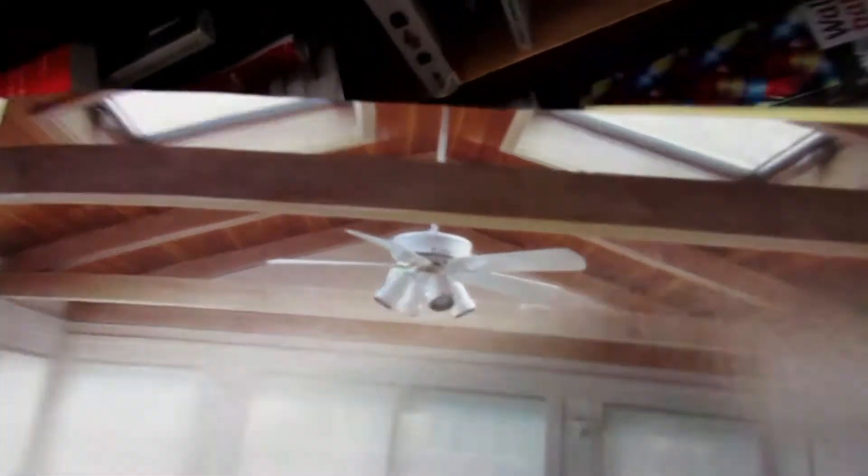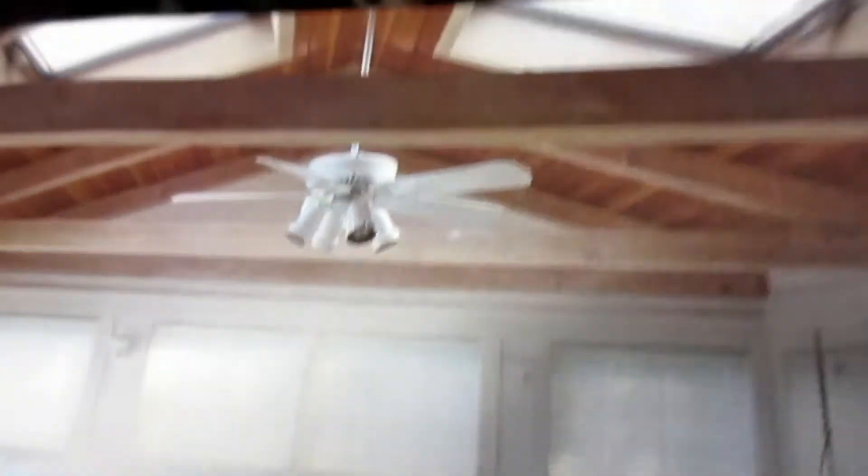Here's a Casa Blanca Panama and a sunroom — there's a spotlight kit and I believe this one's IntelliTouch. Here's a Hunter original ceiling fan. Yeah, this is a Hunter original.